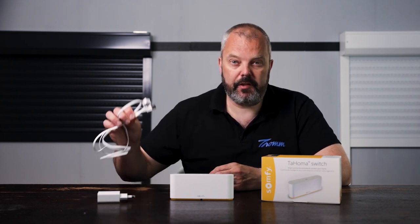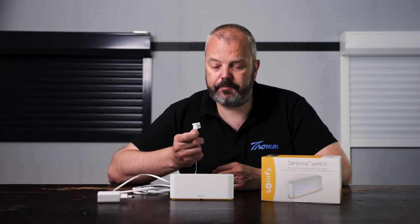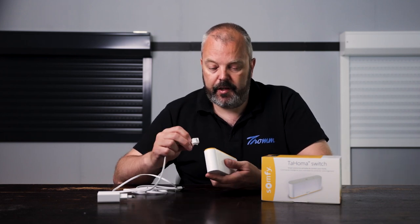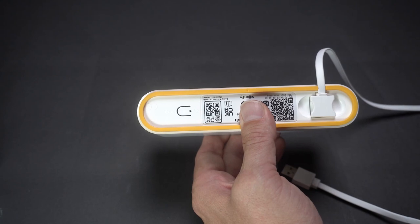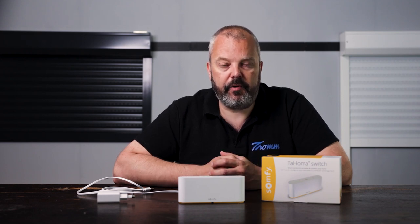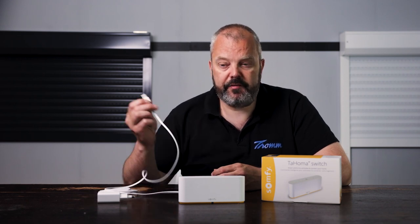There is one wire still, which is the power cable. This is a USB cable, but you do need this specific one because there's a custom connector which is particular to the Tahoma, so it fits nice and snug with the housing. That's the only cable you need, the rest is wireless. The cable length is 150 centimeters, and because it's a custom cable, you cannot buy another one if you need more length, but you can buy a USB extender to extend the length, in case 150 centimeters is not enough.